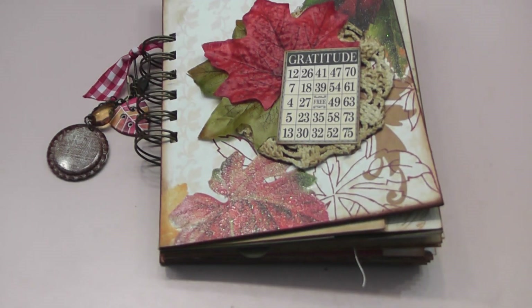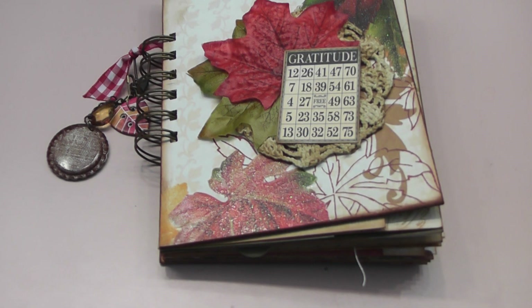I used a bunch of different papers to create my journal. I used the Four Seasons by DCWV, some Amy Tangerine cards, Me and My Big Idea papers, World Traveler by DCWV, and Wild Saffron by Kane Company.